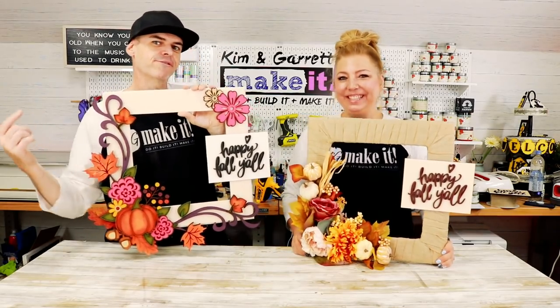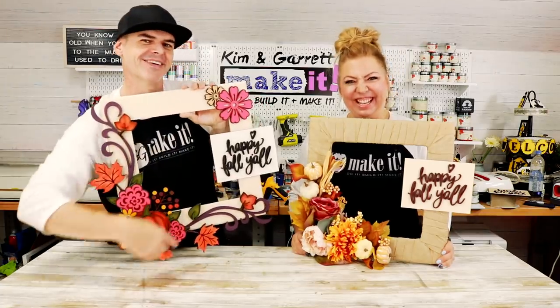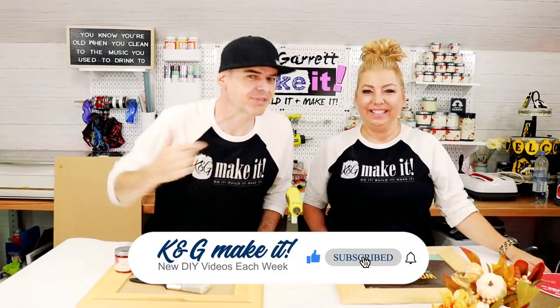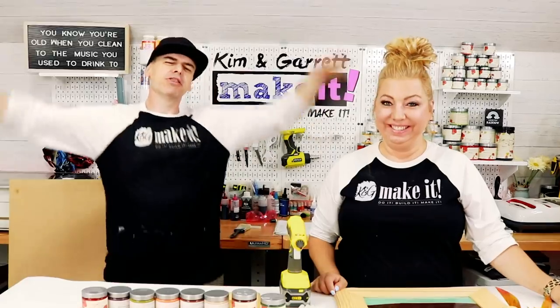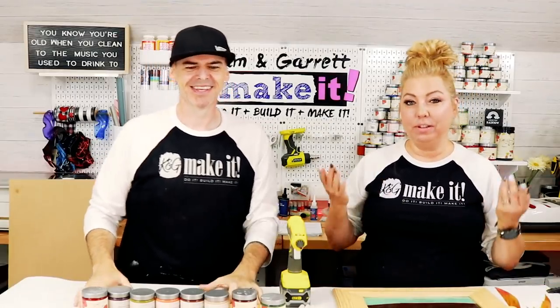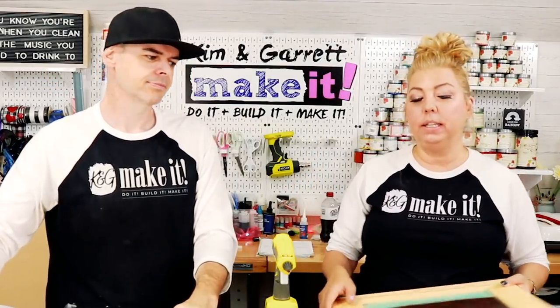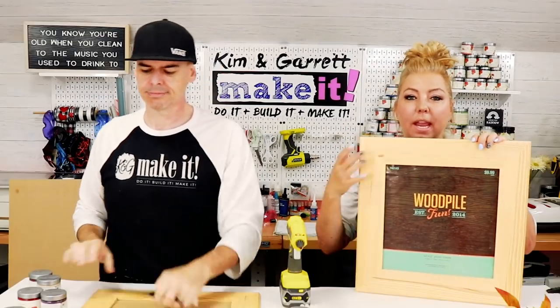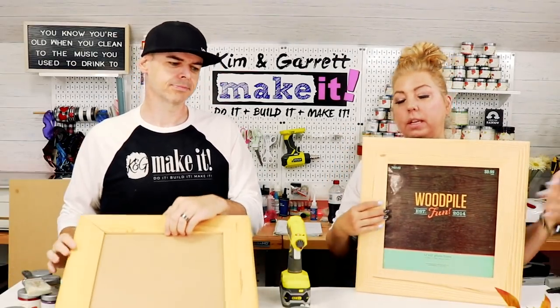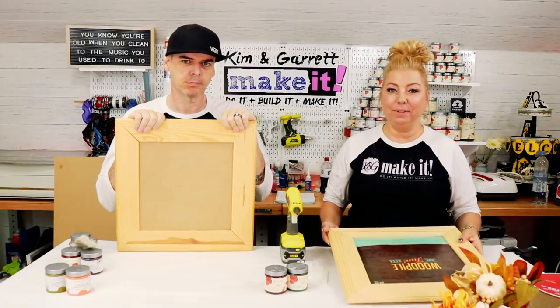We just did a full frame versus challenge. Welcome back! We have a new video each week. This week we're doing a full frame versus challenge. I was cruising around on Pinterest and found this really cute picture of a fall frame — basically what we've got here, this kind of frame with flowers on it that said 'happy fall.'